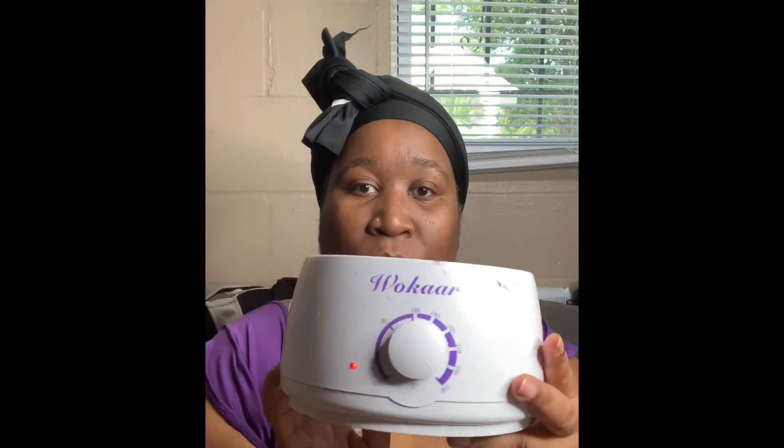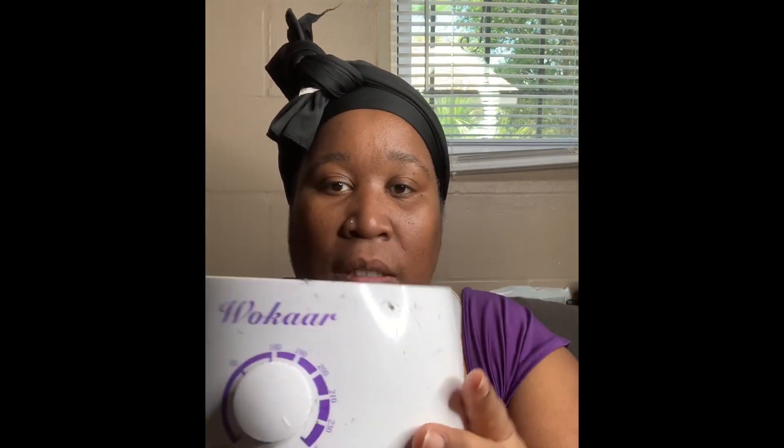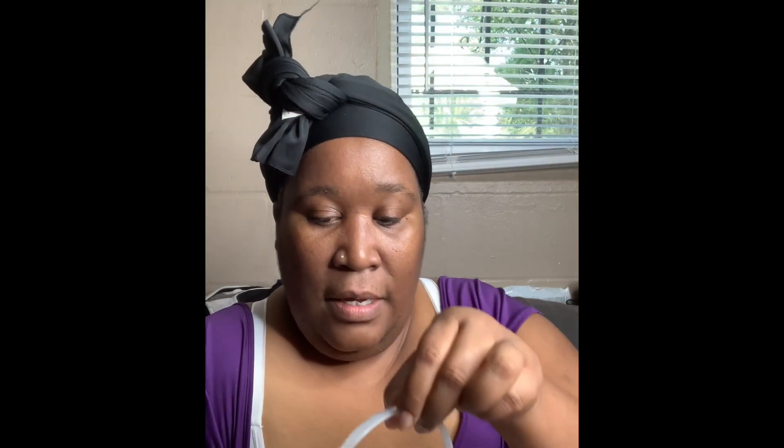So we have our beads right here. Wucar — hair removal to beautify your skin. So we're going to pour these beads. Let me show you the machine we're using — same brand, Wucar. It has a little lid tray where you put your beads, and then they turn to wax. So we have this on the highest setting, which is 240.